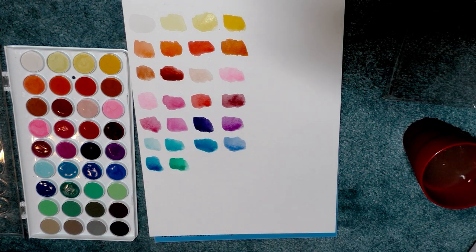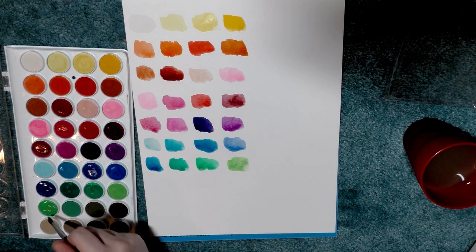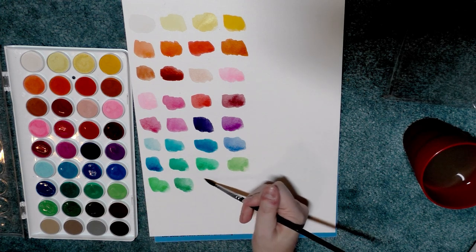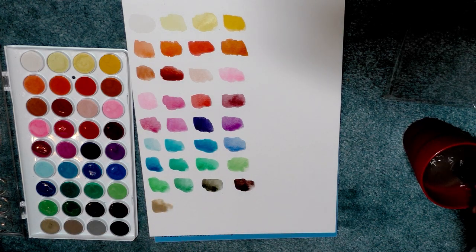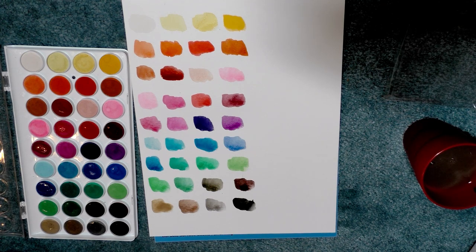It doesn't take a lot of work or scrubbing to activate these watercolors, unlike nicer-grade pan watercolors that often require time for water to soak in — so that's worth noting for field watercolorists with a limited window to paint. On this channel I reviewed the Grumbacher opaque watercolors, and I actually find these colors more preferable than those. I'm honestly surprised I'm saying this, because I rarely like Artist Loft products. These are not artist quality and a light-fastness test probably won't yield great results, but they definitely can have a place in your studio.